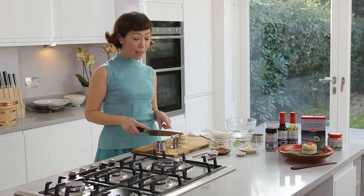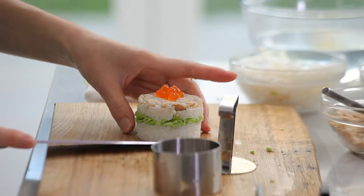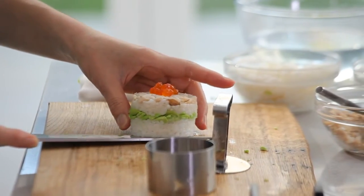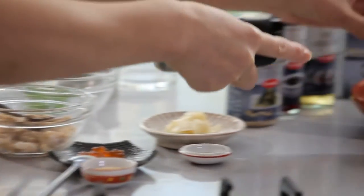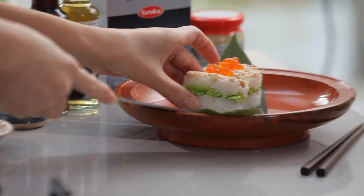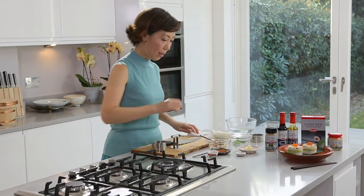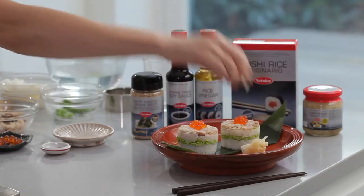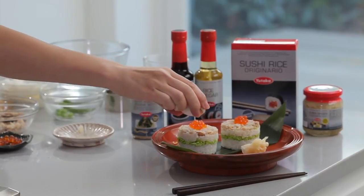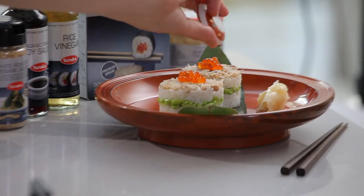You might find the rice sticking to the chopping board — use a knife to take it off like that. Then very gently place it onto the plate. Sushi ginger to garnish, and then sprinkle soy sauce on top.